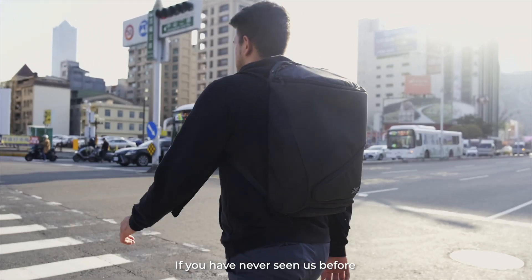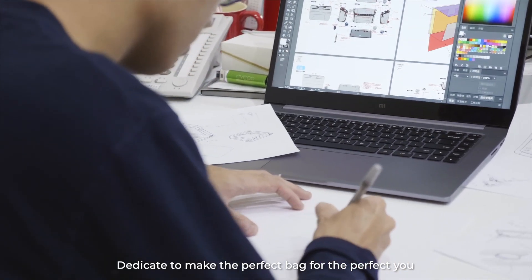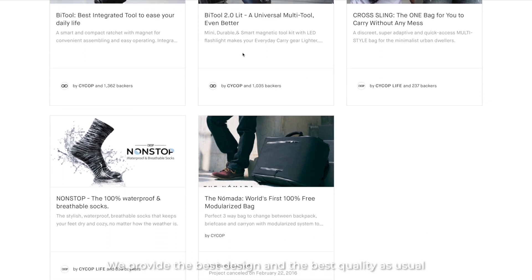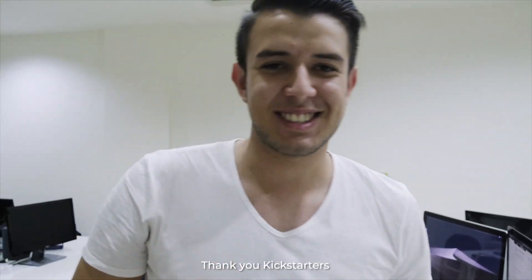If you have never seen us before, we are the SICAP team, dedicated to make the perfect bag for the perfect adventure. For the die-hard packers of SICAP, we provide the best design and the best quality as usual. As always, thank you Kickstarter backers — $274, $294. Thank you.